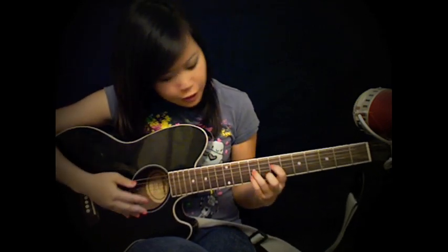Alright, so hopefully you guys can play it now. Let's go ahead and get started. I'm going to skip from the first verse and the first chorus over to the bridge because I'm running out of time and because the second verse and second chorus are exactly like the first. So here we go.